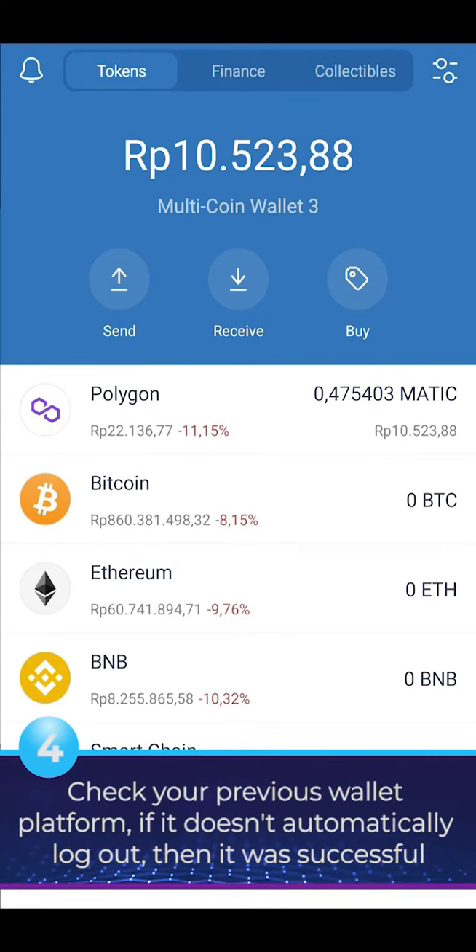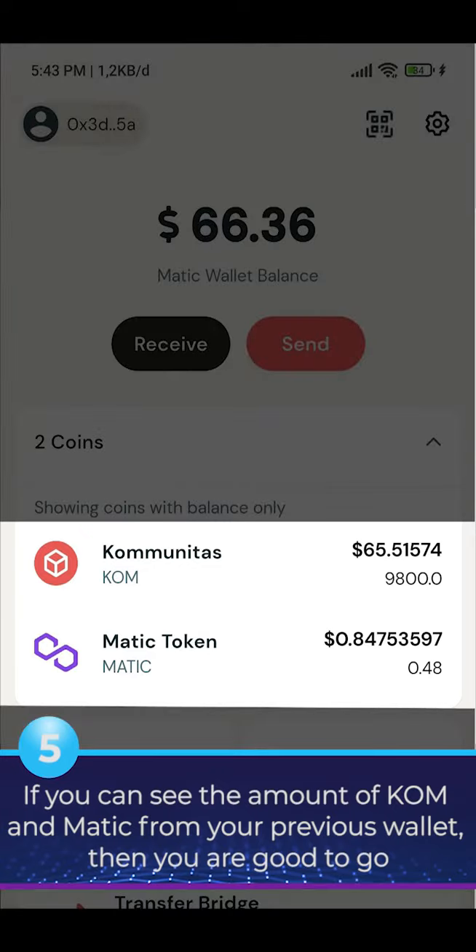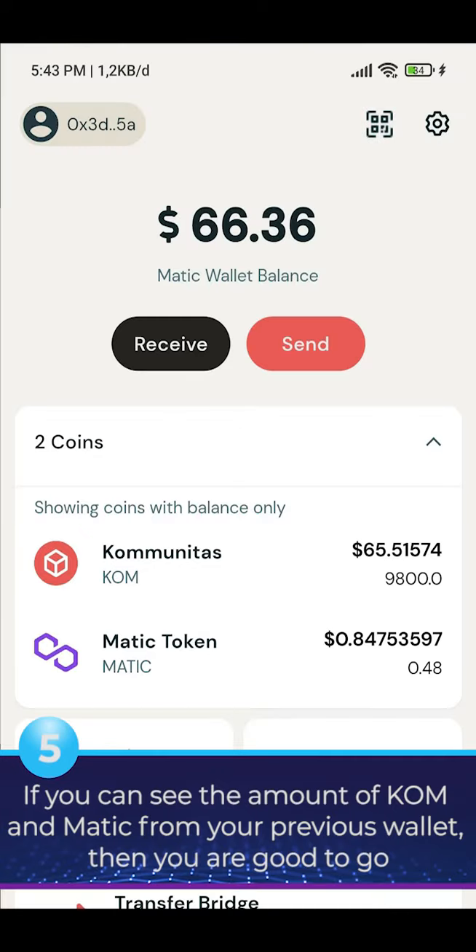Check your previous wallet platform. If it doesn't automatically log out, then it was successful. If you can see the amount of KLM and MATIC from your previous wallet, then you are good to go.